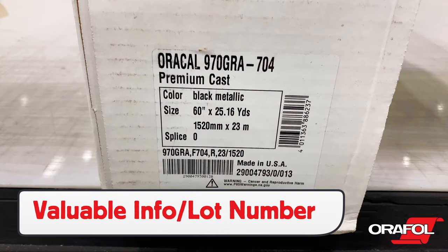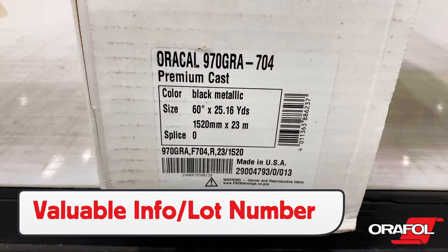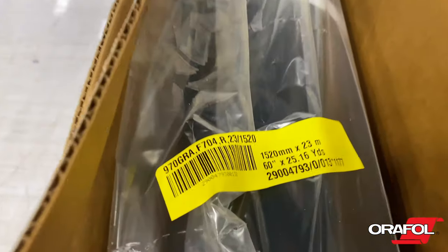Important product information, including lot number, can be found on the outside of the box. The lot number can also be found on the clear protective bag and liner.